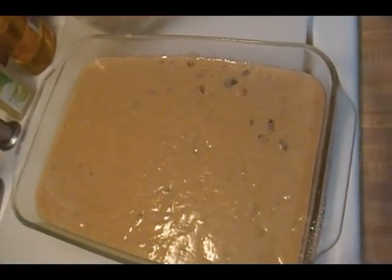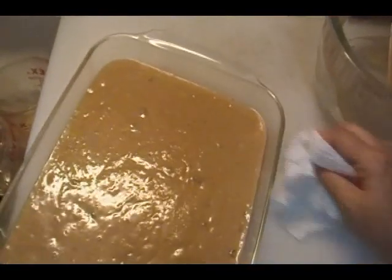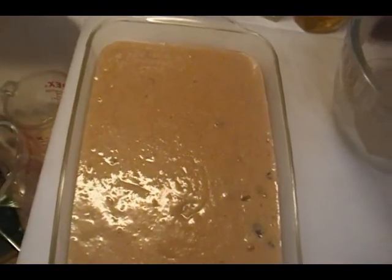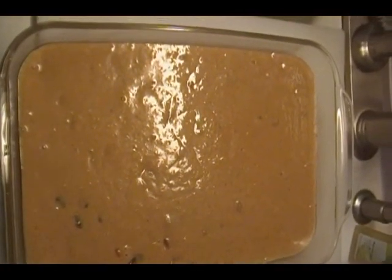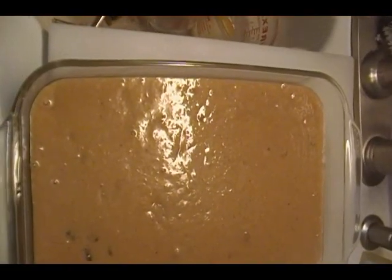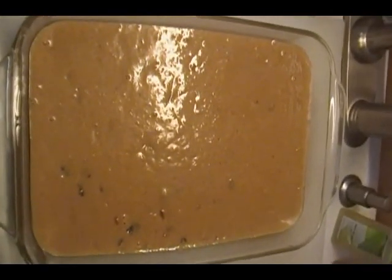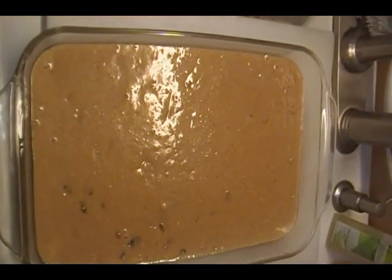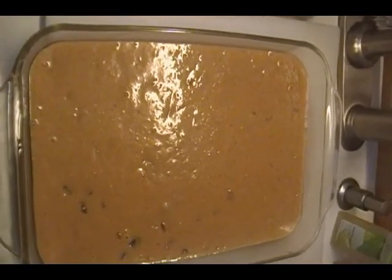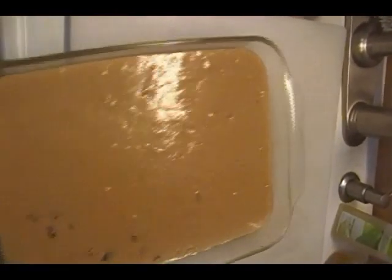I have my oven preheated to 350 degrees. You can do this in a 9 by 13 pan — I've never done it any other way. To me, an applesauce cake is something that reminds me of being a kid. Betty Crocker had this thing called Snackin' Cake — you'd mix it up in a little cardboard pan and it made like four pieces of cake. So this is like a snackin' cake. When you take it out of the oven, I'm going to sprinkle it with powdered sugar and cut it into squares. You can also enjoy it with cream cheese frosting if you desire, but I'm not doing that today. We'll put this in the oven at 350 for 55 minutes.